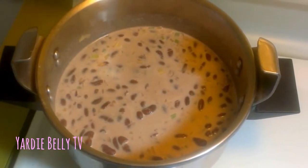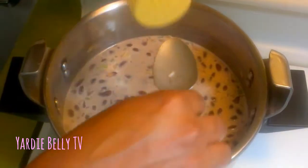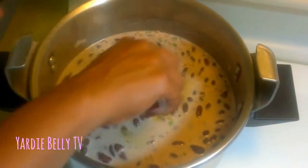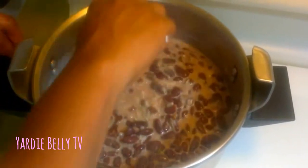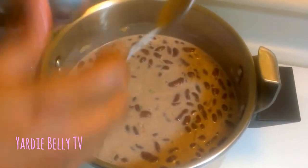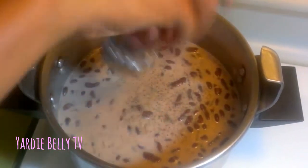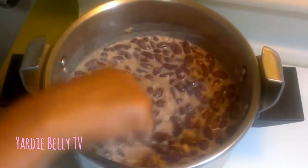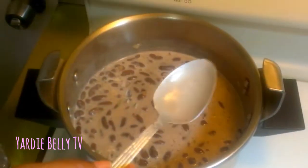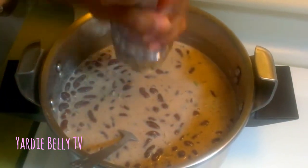To my rice and peas I add some all-purpose seasoning for flavor — we love flavor here. Remember, the adobo, ladies and gentlemen, has salt in it so you don't have to add too much extra salt. I add about a teaspoon of the adobo, and of course some freshly ground black pepper. I mix that in, taste it — it needs a little more salt, so I give about 10 twists of salt.